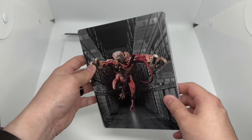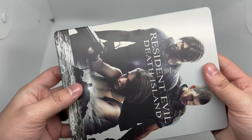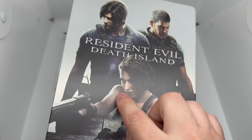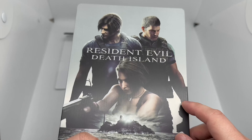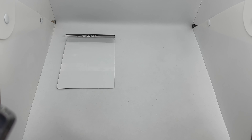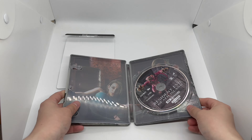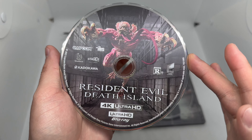Let's take a look and make sure nothing else is damaged around here. Everything looks good besides this weird scratch — it's kind of hard to see unless you have it in a light like that, which is a little weird. Let's go ahead and open it up, move the digital copy out of the way, and we have nice artwork on the 4K disc right there.